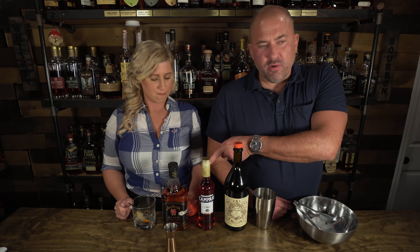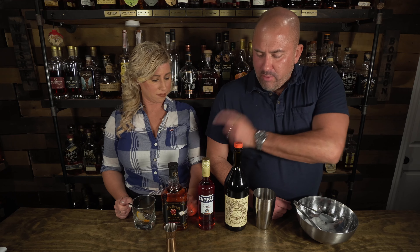Boulevardier! Basically, this is a bourbon version of a Negroni. We're going to do one ounce of bourbon — I grabbed the Jim Beam Black for this one. And then we're going to do one ounce of Campari and one ounce of sweet vermouth with an orange peel garnish. And we're going to put all of those ingredients into this cup to mix them.